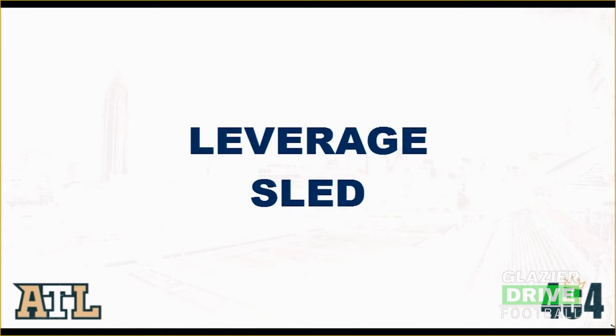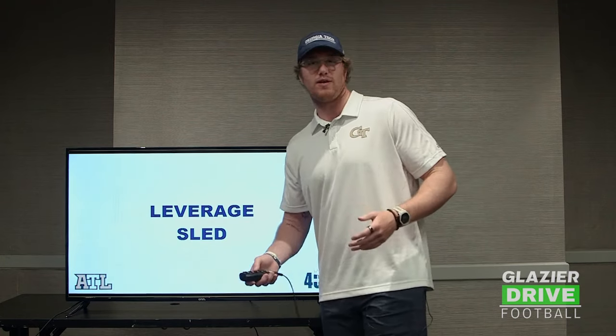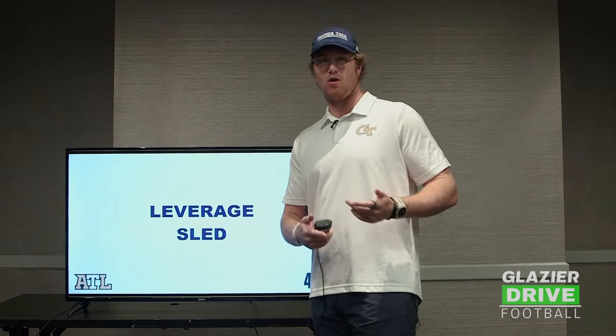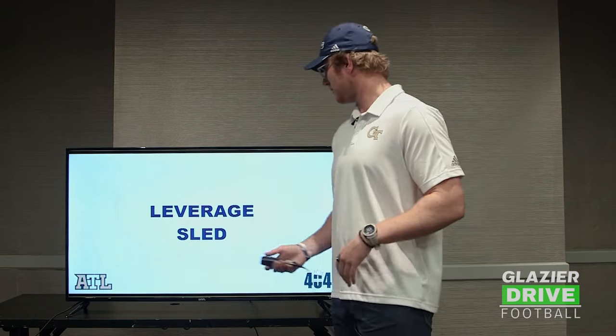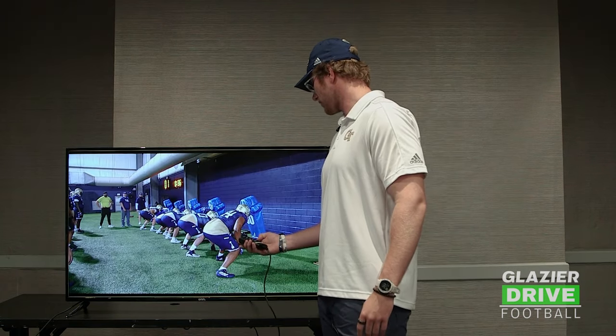Another thing that we spend a lot of time on is the leverage sled. I'm not going to show a million clips of everything we do at practice — I'm going to show a couple of them and talk about them, that way you guys can use them at home or at school, wherever you need to use them. But we use the leverage sled.